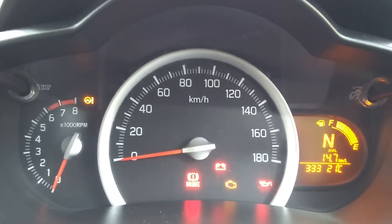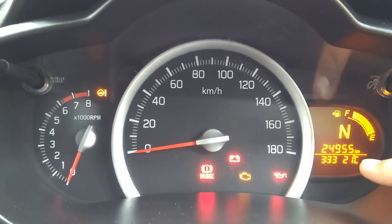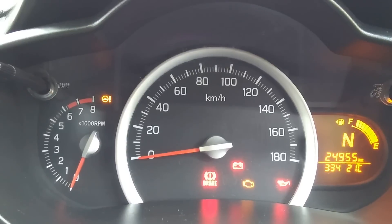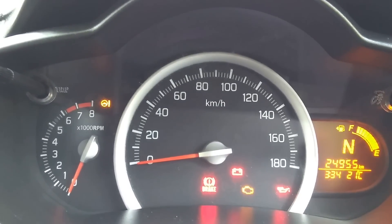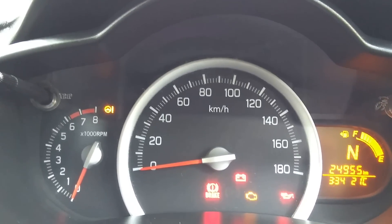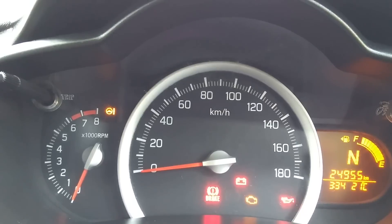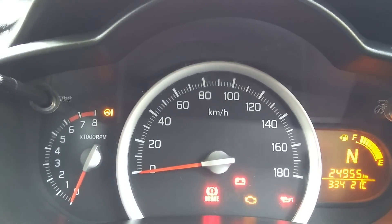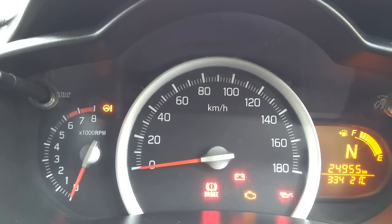Coming to the verdict: this vehicle is performing really well after driving 24,955 kilometers. I am getting an average of 14.7 km/l in the city with AC, 18 to 20 km/l on the highway with AC, and 22 km/l without AC — really amazing for a petrol vehicle. The cost of ownership at service centers is just ₹10,000, which includes labor, oil, wheel balancing, and everything — a really low cost of ownership, which is a USP of Maruti vehicles.